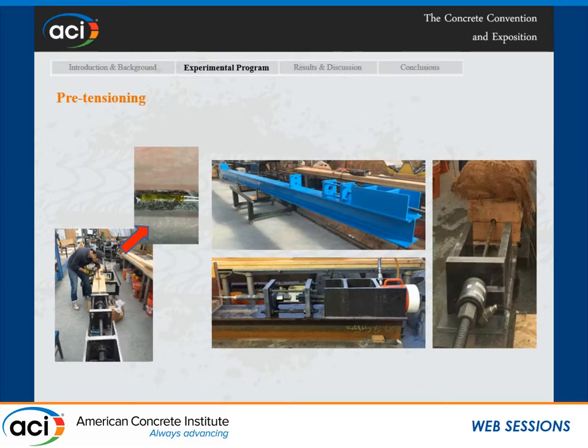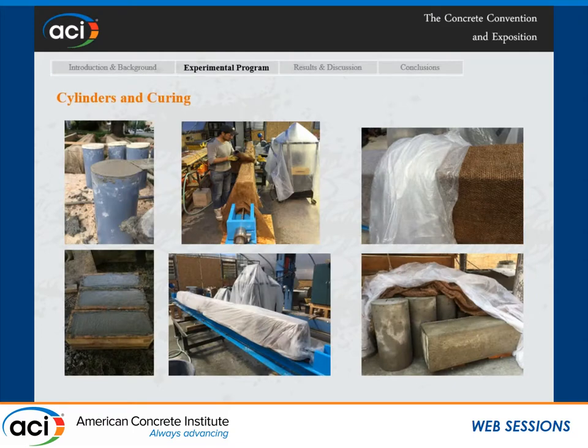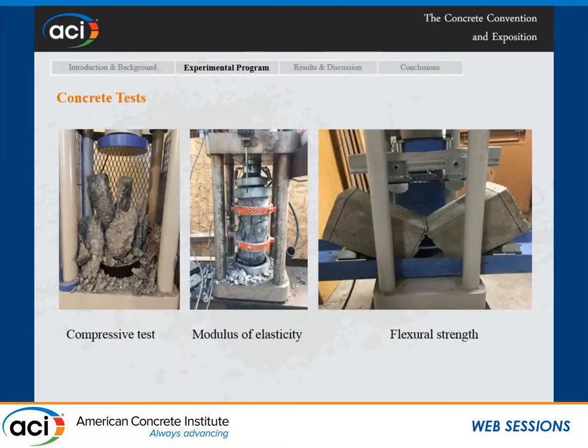Here are some photos of the pre-tensioning process. This shows the system we used to pre-tension the beams, including the load cell and the strain gauge installation. After that, we proceeded to casting the beams. Here are the cylinders and the curing process — it was done in the summer, so we used plastic sheeting to keep moisture in the beams.